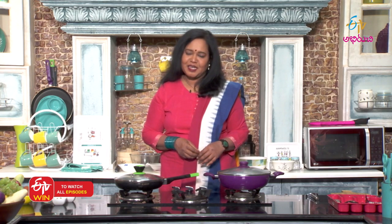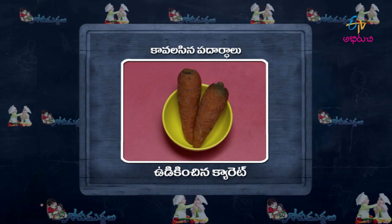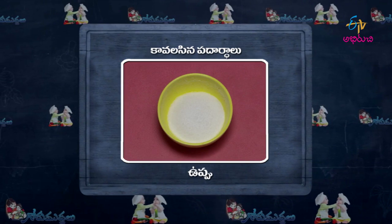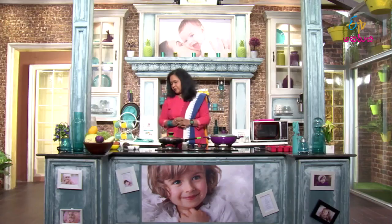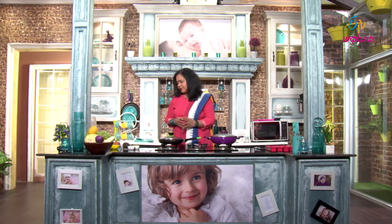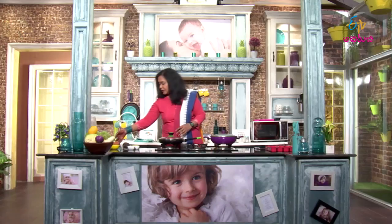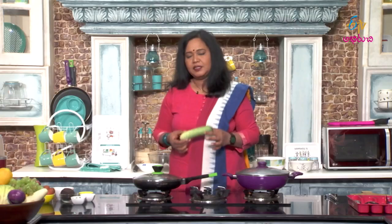Vegetable sticks — carrot and beetroot. The first method is very simple. We boil it with vegetables, with a little blanch.